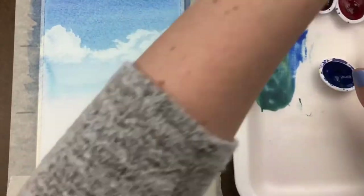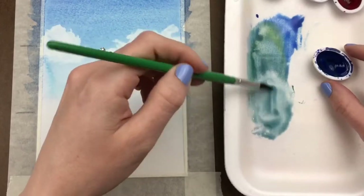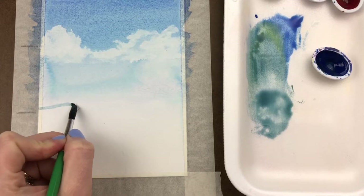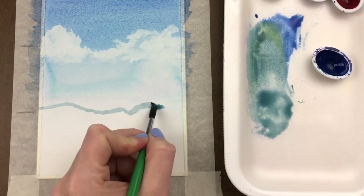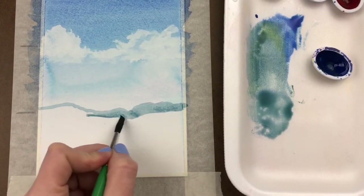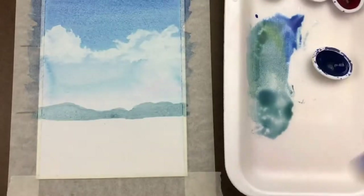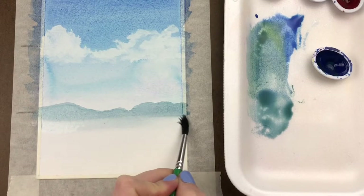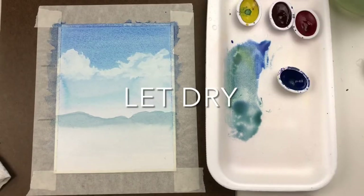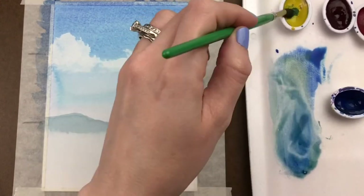Mix a blue-green shade on your palette — this is going to become the mountain in the background of your painting. Around the one-third line, create a waving up-and-down line to represent where you want those mountain ridges to be. Keep it fairly organic and don't make the lines too jagged. Fill that area in, then rinse your brush and with just water brush along the bottom edge — that's going to let that color fade out and give a really nice soft edge to the bottom of that first mountain range. Then let it completely dry before moving on.